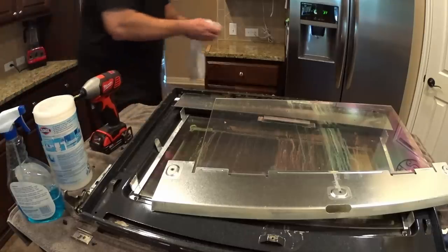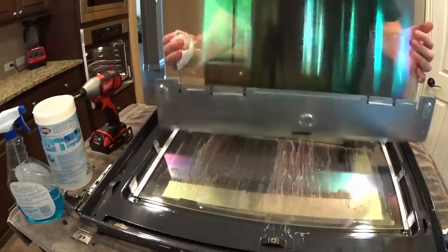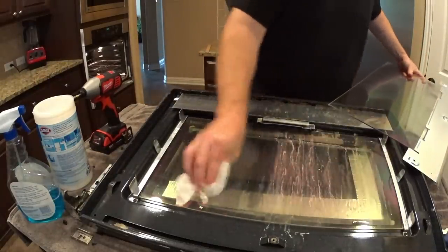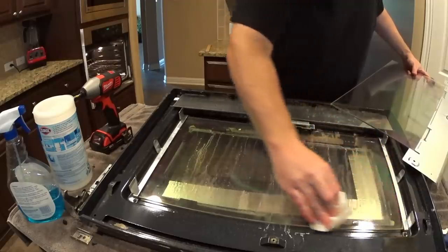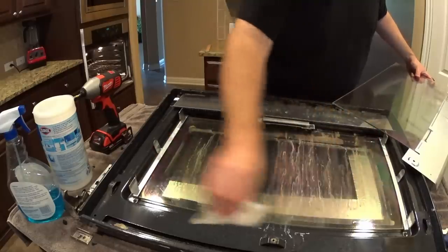Let's see if I can get the majority of that grease off before I go to my glass cleaner. We're looking good. We're going to do the same here. I'm also going to need to lift that one out and get both sides.